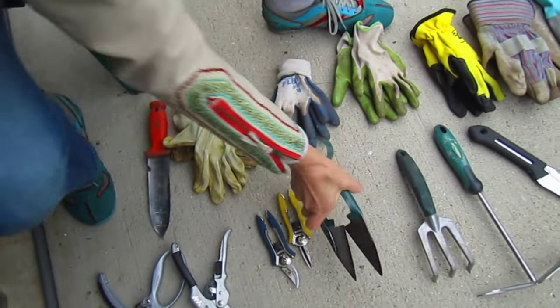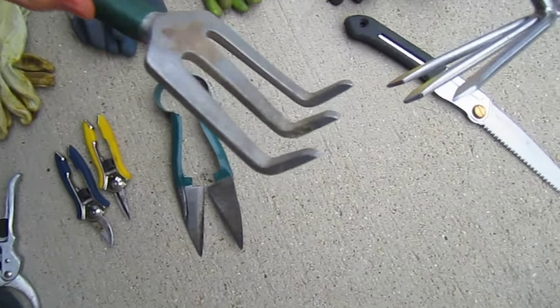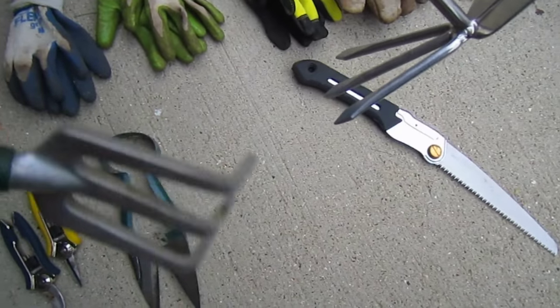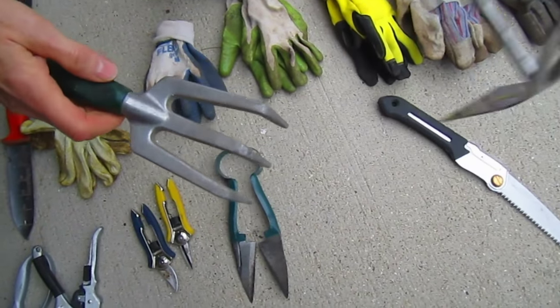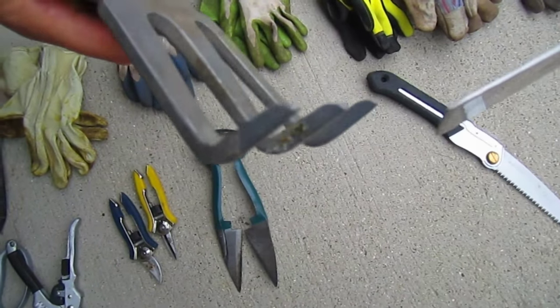And when you get into digging in the ground rather than using a stick, you can use something that has little claws. This is like a fork, only it's sturdier, obviously. This one has a little hatchet attachment to it.